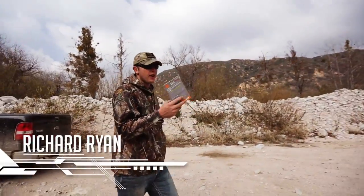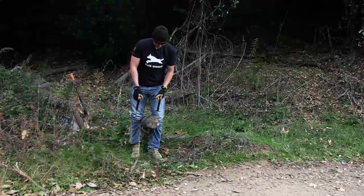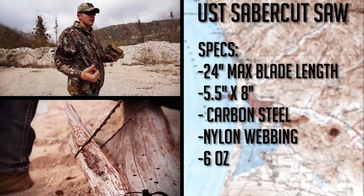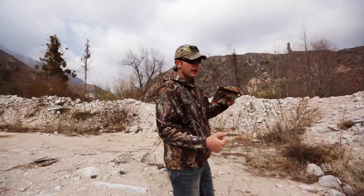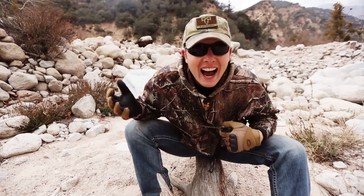A lot of people wanted to bust my balls about the episode with the saber cut saw, so I brought another one out today. The reason why I'm not a big fan of them is because the chain itself requires a lot of strength — the teeth, once they start biting into the wood, it becomes more and more difficult. We'll give it a try again today and see how it works out. I'm so excited.